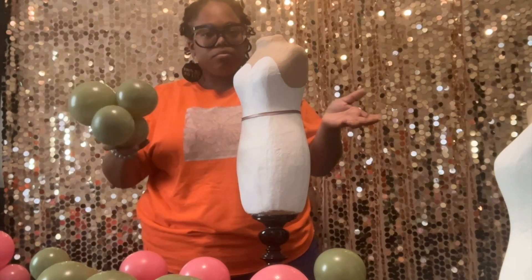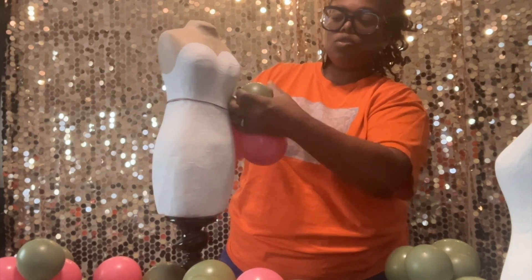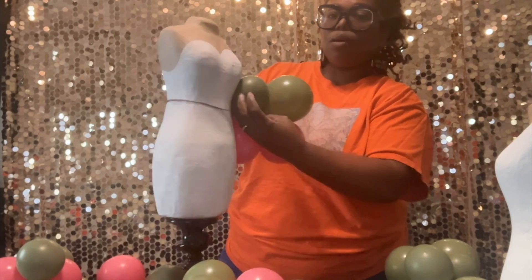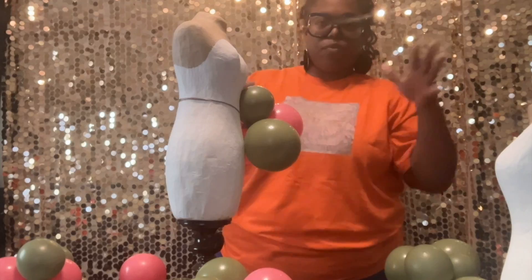Now I'm just going to start adding on the balloons. I'm going to wrap my 260 around a balloon, wrapping it around twice just so it can be secure. I'm just going to fill this in until I feel it's enough and it's full.